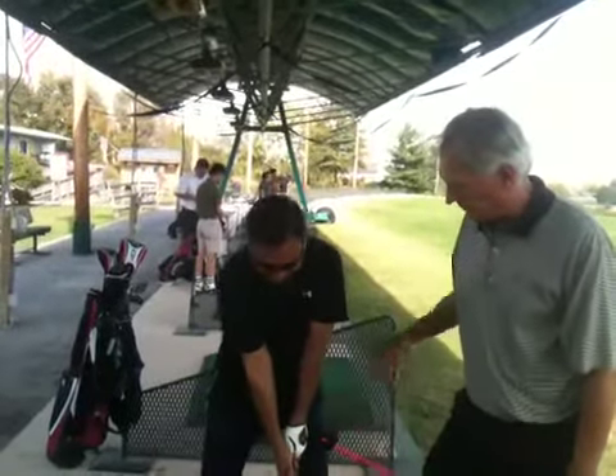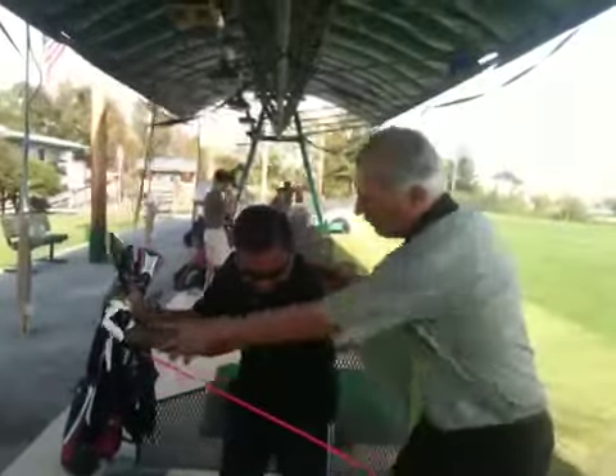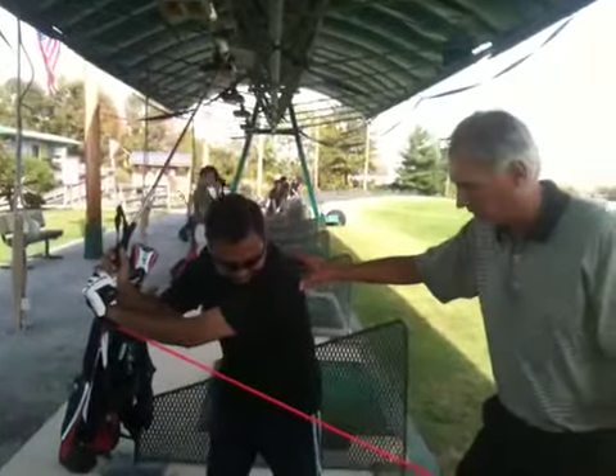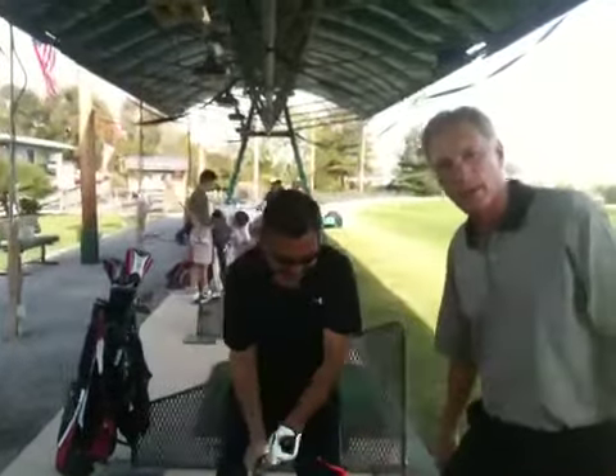Go ahead and swing it back, Max. And he's stretching it out away from him, loading his right side and staying down in it with his torso. Try that for your reverse spine angle.